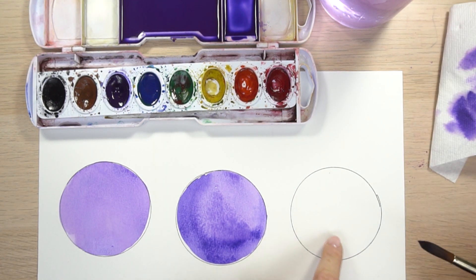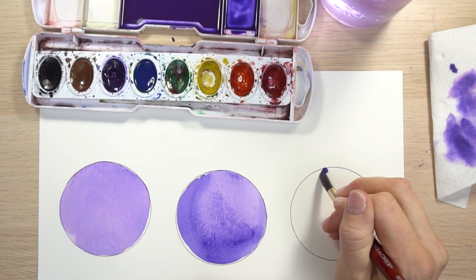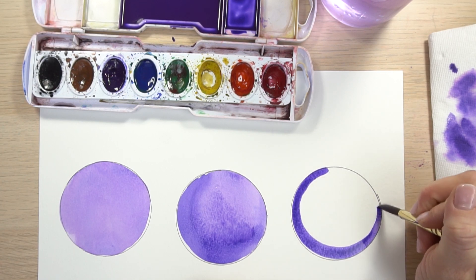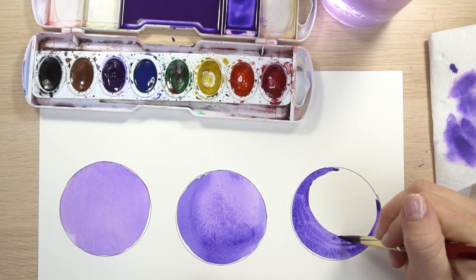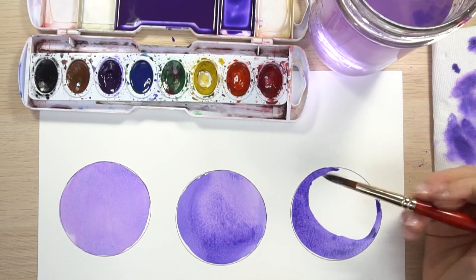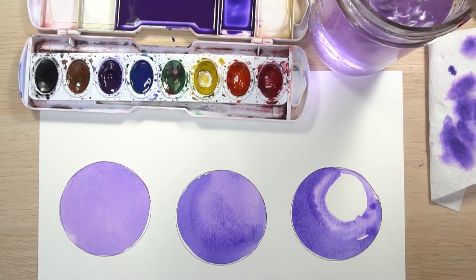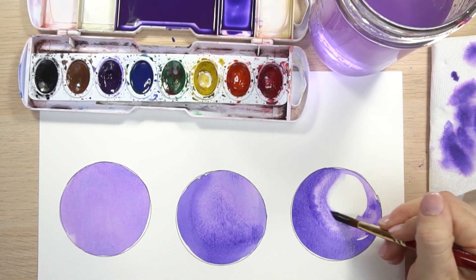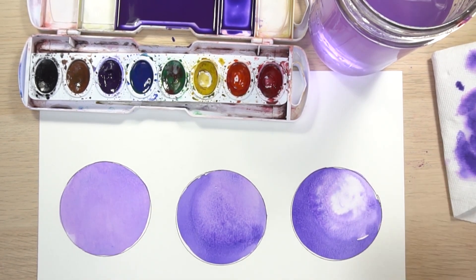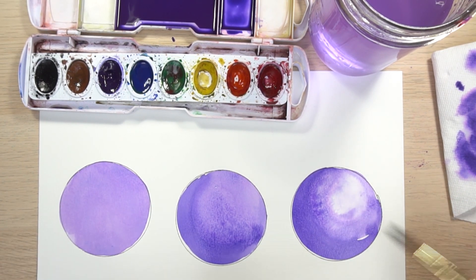This is the reverse technique: we start with the dark color and then move into the light. Paint in the darker shadow first, keeping it really wet because you want to be able to work with it — it will get thinner as it wraps around. Then as you move toward the center, dip your paintbrush in water, rinse it off, and come right over that line. Rinse your brush off even more, blot it, and come next to that line — just adding water as you move into the center. It's a little bit looser and will run around a bit.